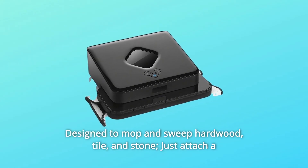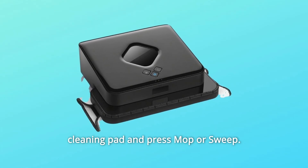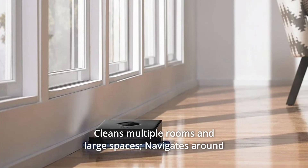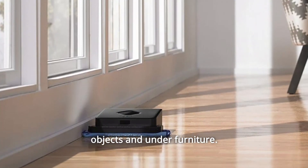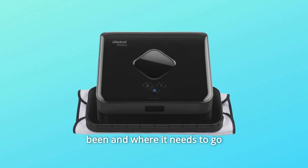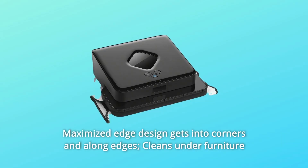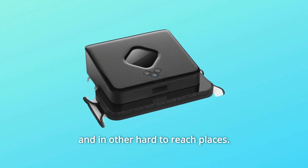Number 9: Designed to mop and sweep hardwood, tile, and stone. Just attach a cleaning pad and press mop or sweep. Number 10: Cleans multiple rooms and large spaces. Number 11: Navigates around objects and under furniture. Number 12: iAdapt 2.0 Navigation helps Brava keep track of where it's been and where it needs to go. Maximized edge design gets into corners and along edges, cleaning under furniture and in other hard-to-reach places.